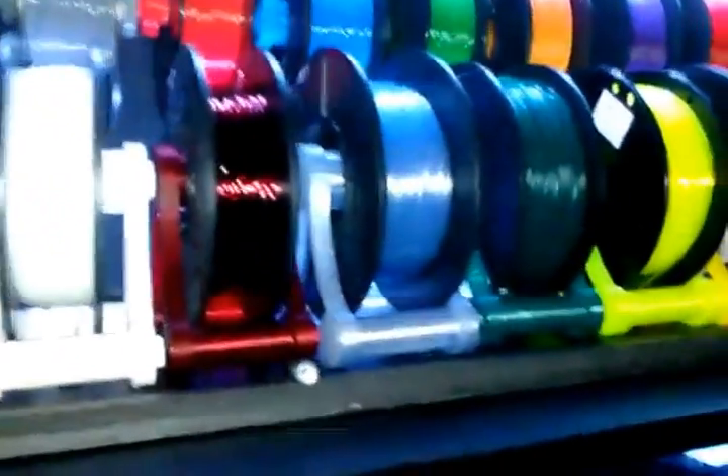I have a lot of different filaments up here: PLA, ABS, HIPS, PVA, some glow in the dark, 3D XTEC carbon fiber, some NinjaFlex, and PET.